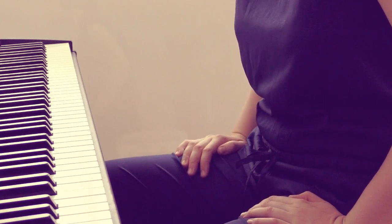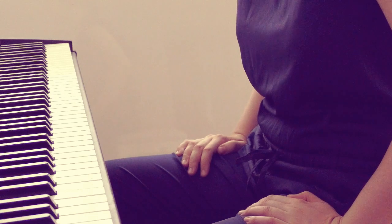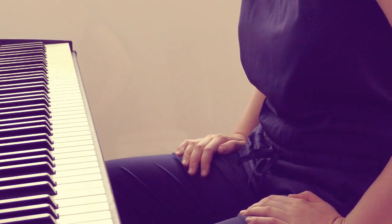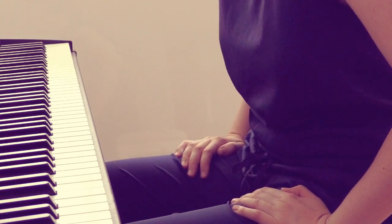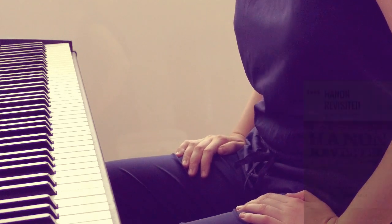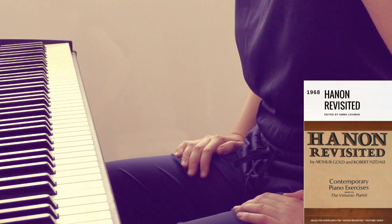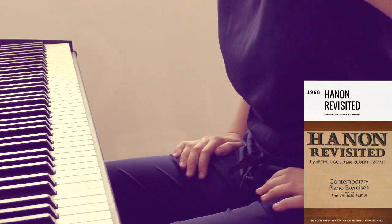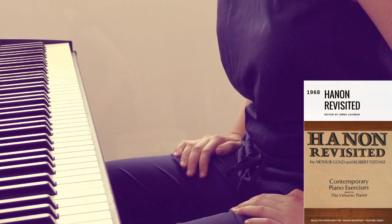The book was first published in 1968 by Arthur Gault and Robert Fisdale, and I had never heard about these exercises till a couple of days ago when one of my viewers emailed me with a request. Thank you. And if you want to take a look at the score, there is an ebook with selected exercises in the description below. Since I'm not going to use the score on the screen because I couldn't find any download links on the internet, you can simply use that book to follow this video.